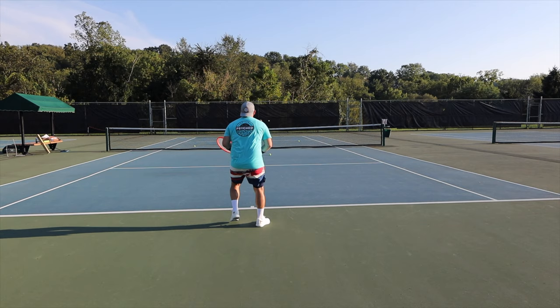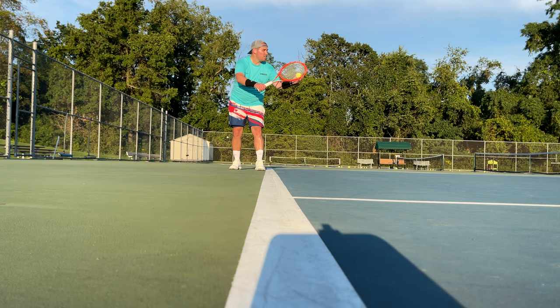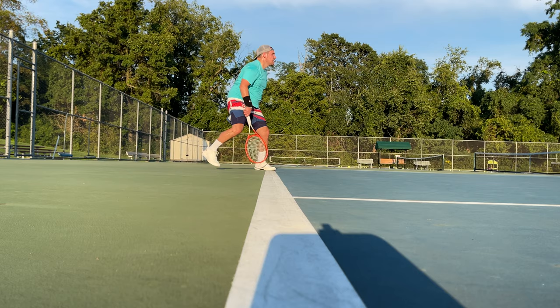The nice thing is, even with a little bit of my lazy footwork from not having played in a few weeks, the flange and that TPU shank down there really still does give me a lot of stability when I'm kind of off-footed or off-balance. So a shoe like this is really great for somebody who's trying to get their footwork back or trying to get back into the game.